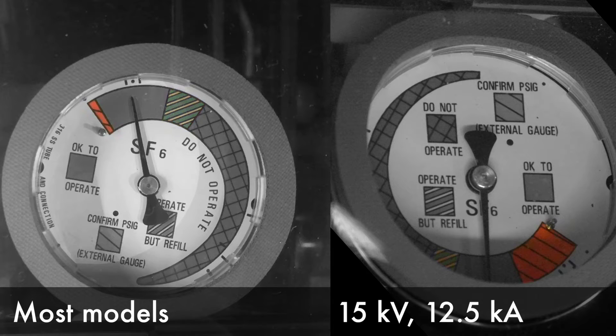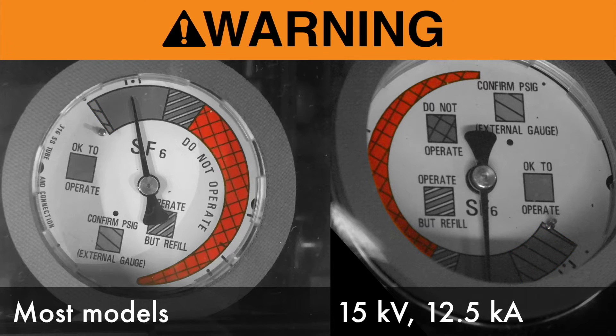If the pressure gauge is in the orange zone, the gauge itself is not working properly. Contact S&C for more information. Do not operate this switchgear if the SF6 gas pressure gauge is in the red zone. Failure to follow this precaution can result in a flashover and equipment damage.